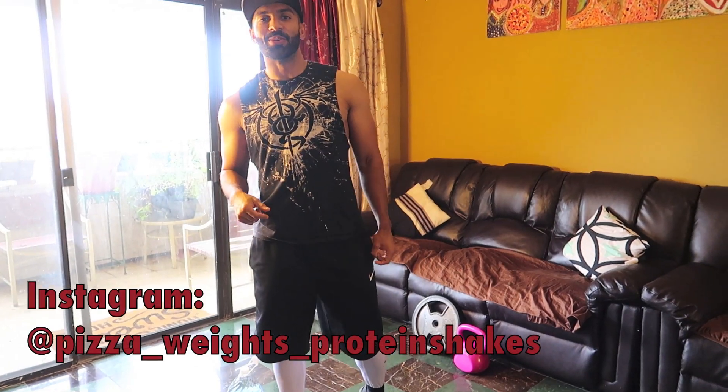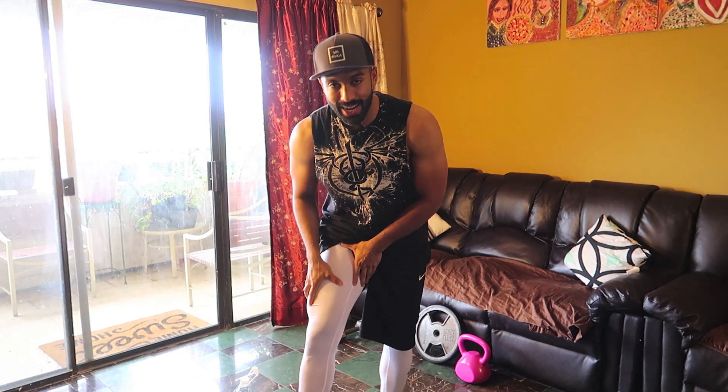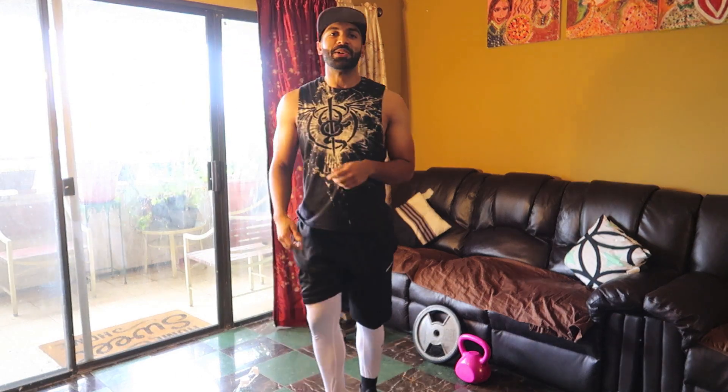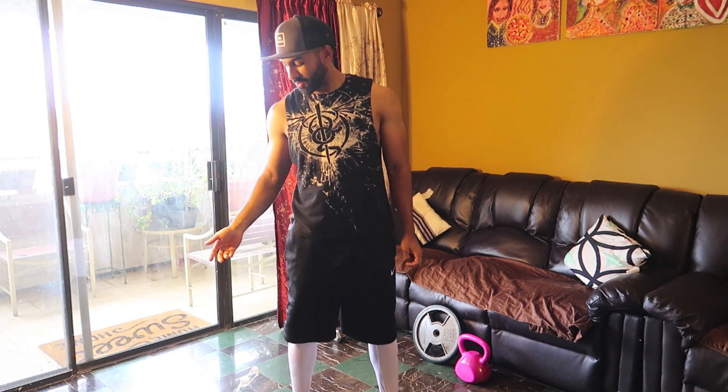Hi guys, I know summer is around the corner and a lot of my clients ask me how do I get my legs bigger, how do I make them lean out, how do I show definition, how do I get my butt bigger. Well here's a couple exercises you can do even at home — you don't have to have a gym membership — that will help with that.